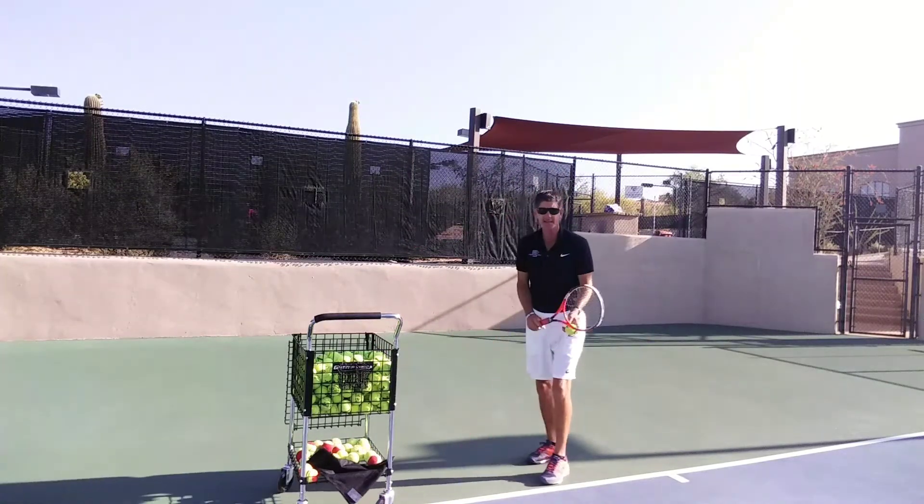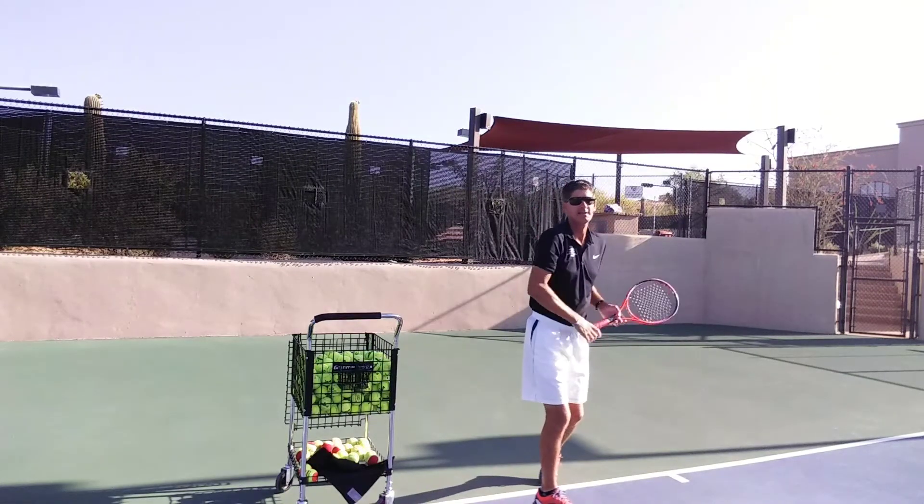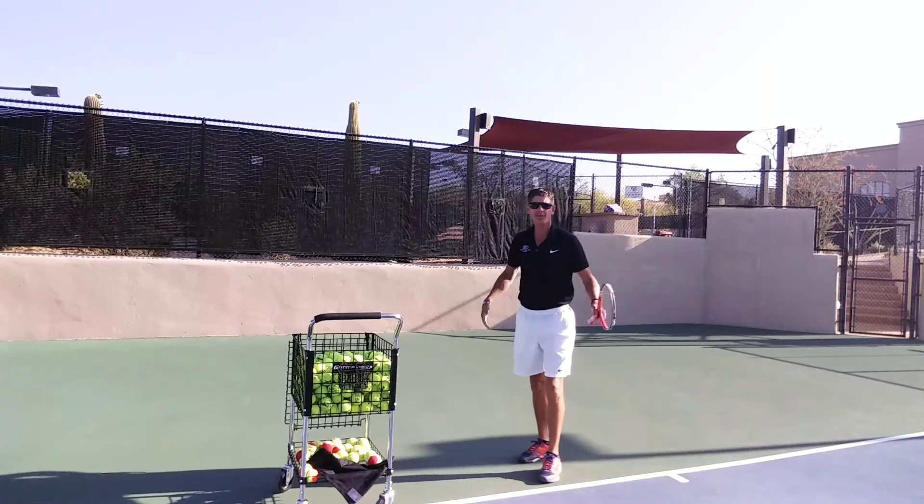Now I add the legs to it: I'm going to go back, down, up, and through. It's very important that we add all four of those.